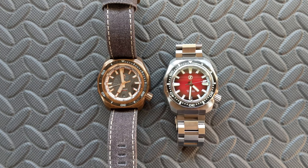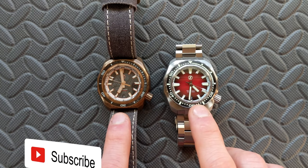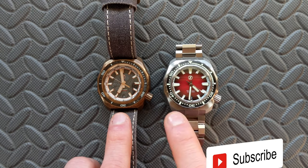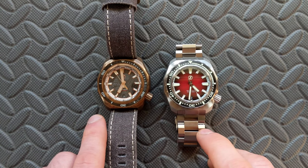Hey watch friends! As promised in my recent Xellos Hammerhead 3 video, today we're going to take a deep dive look between the Hammerhead 2 and the Hammerhead 3. We're going to check out all the changes I could detect. I might not catch them all, but I did notice a heck of a lot of differences between these.